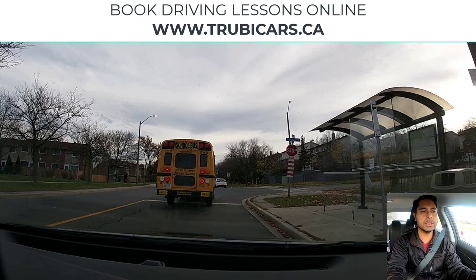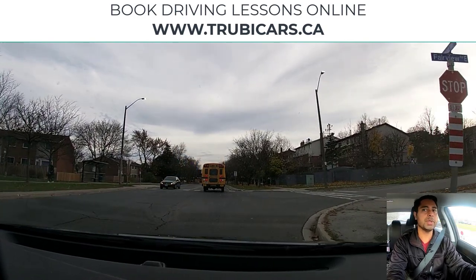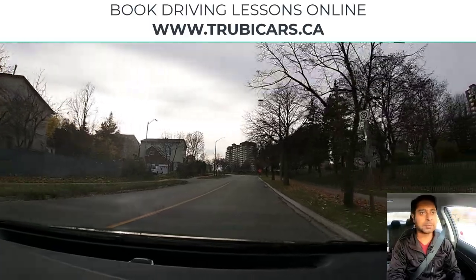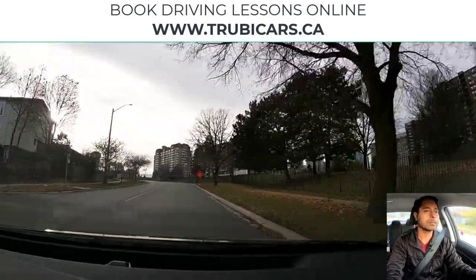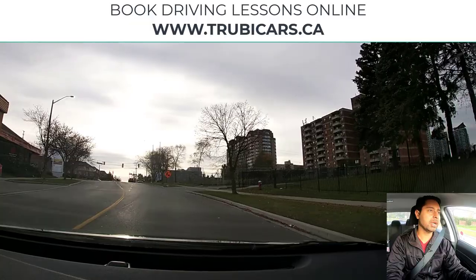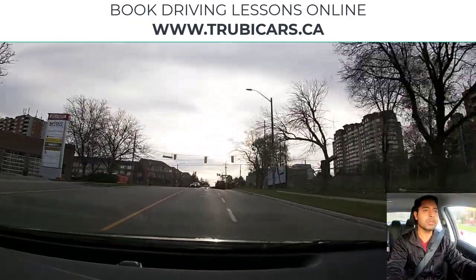It's getting a little bit busy right now, so we have to be very very careful. We come to a complete stop here — shoulder check looks clear — and now we can complete our right turn. Done.